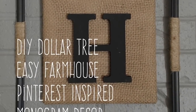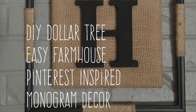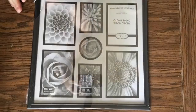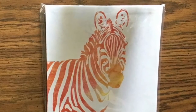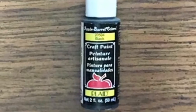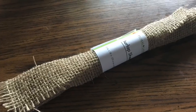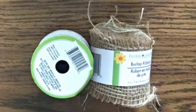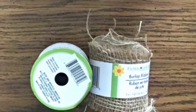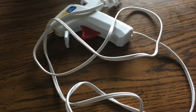Welcome back! Today we're making a DIY Dollar Tree easy farmhouse Pinterest-inspired monogram decor. You'll need a 12.5-inch square picture frame, an 8-inch square canvas art, black paint for your monogram letter — available at Walmart — and you can also cut out a printable. You'll also need jute cord, burlap fabric from the Dollar Tree or Walmart, burlap ribbon (regular or wire-edged), scissors, an exacto knife (optional), and a glue gun.